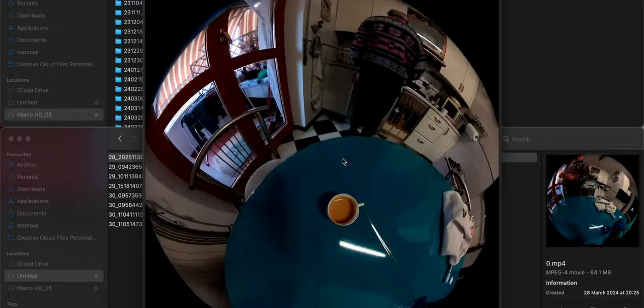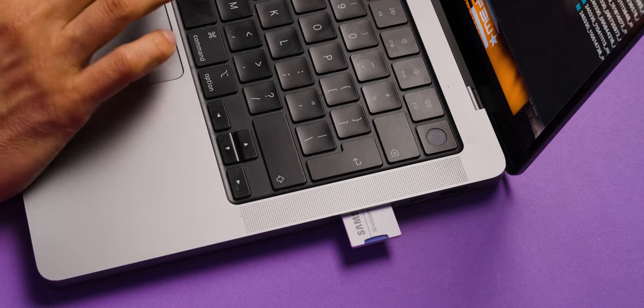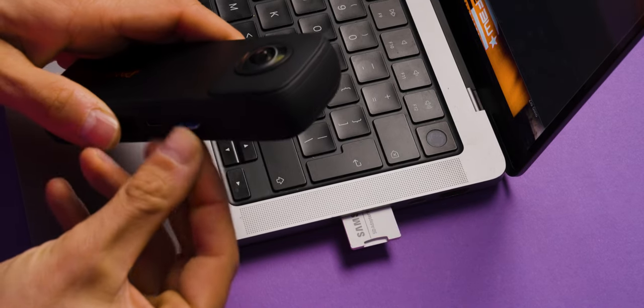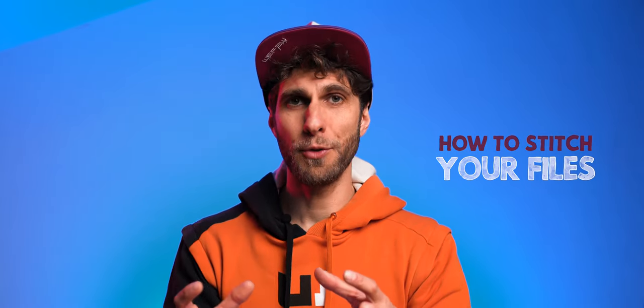There is an important step called stitching that we must do before editing. Place the SD card back into the camera. Stitching takes the two 180-degree lenses and combines them into a sphere — creating your 360-degree video. You need to stitch both your video clips and your photos for everything to work properly.